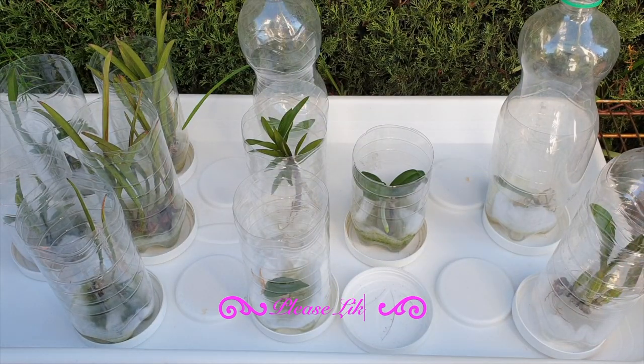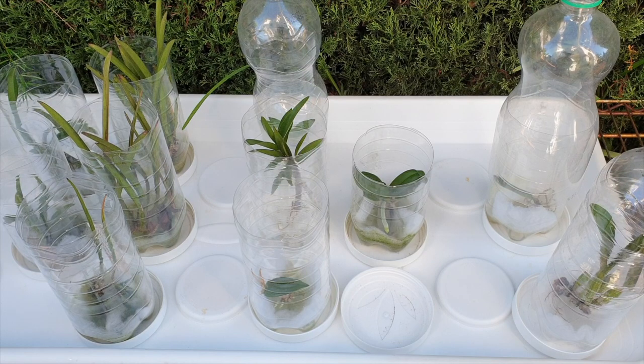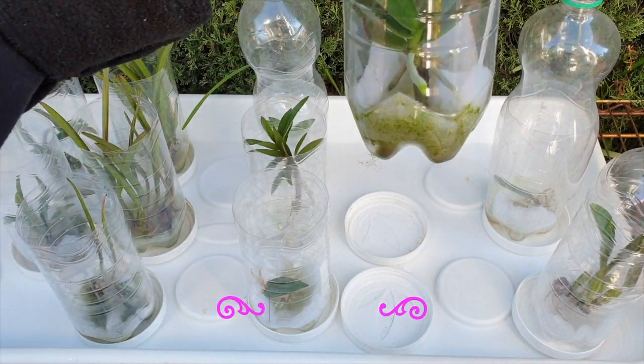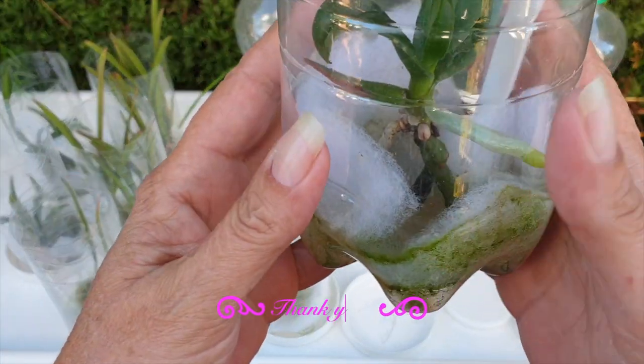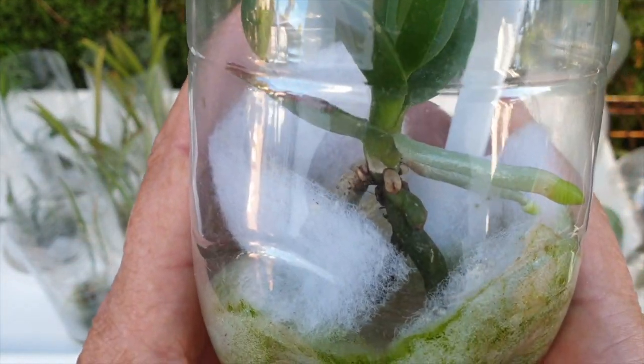We've got quite a lot of ground to cover so I'll try not to make this too long, but thank you for being here. Let's look at piece number two — this was the little plant that came out of the side of her.